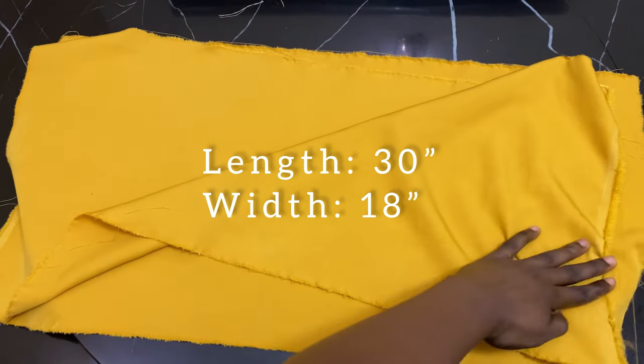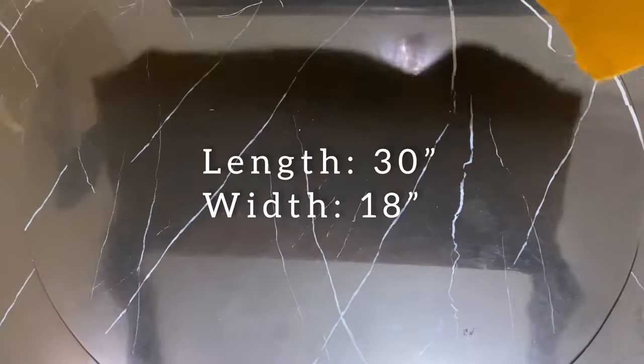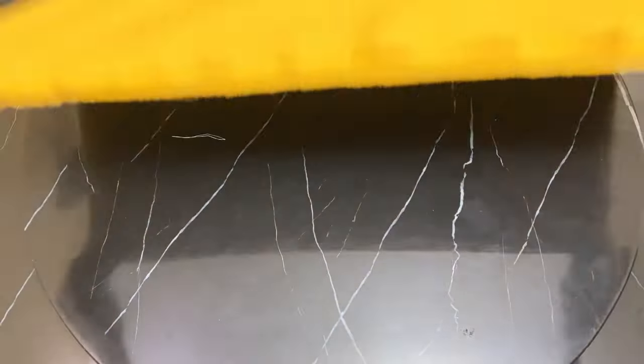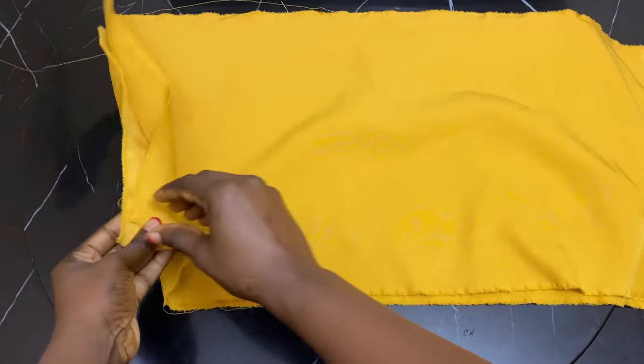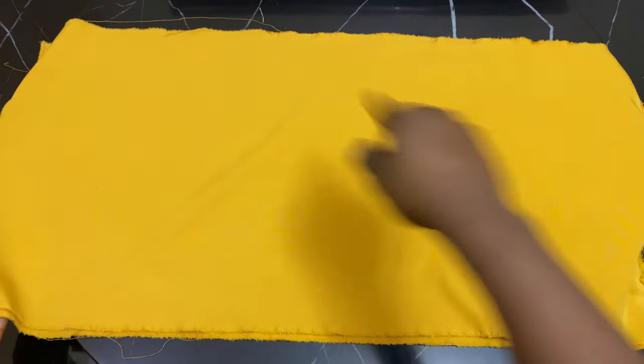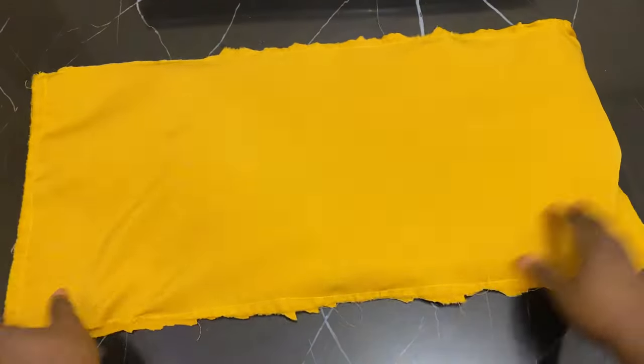Hi guys, welcome back to my channel. To start off, we're going to be working with two cutouts of crepe material — 30 inches in length and 18 inches in width. We will put them together just like this, two cutouts, put them together, and run our stitches all round.